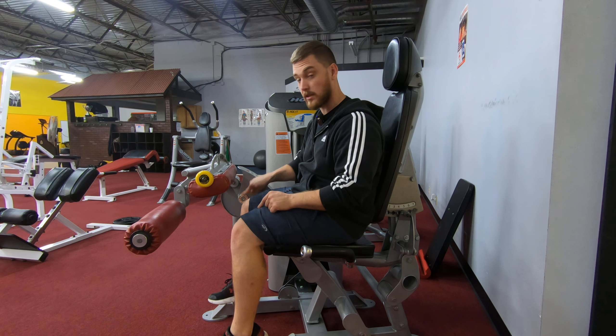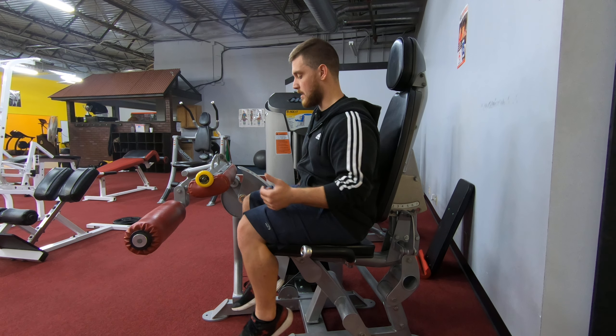It's usually a giant screw right about knee height. You want to make sure your knees are in line with it. That means you might have to adjust the seat back or forward or things like that.